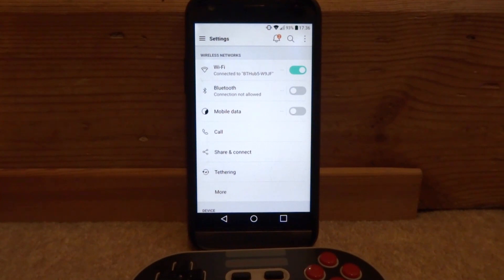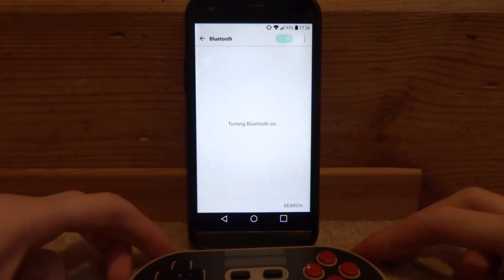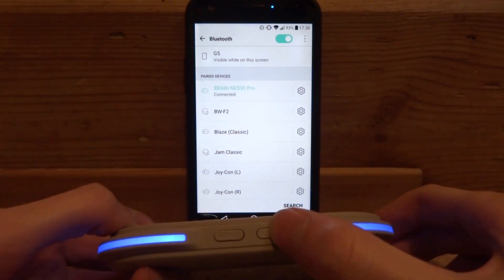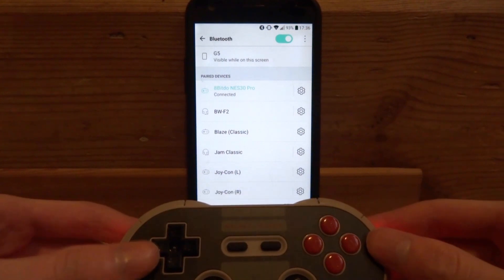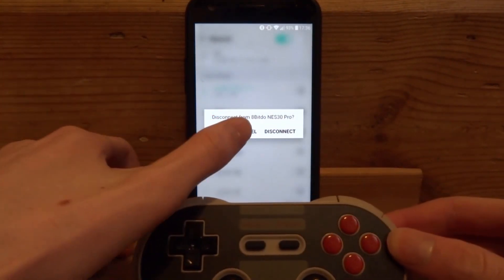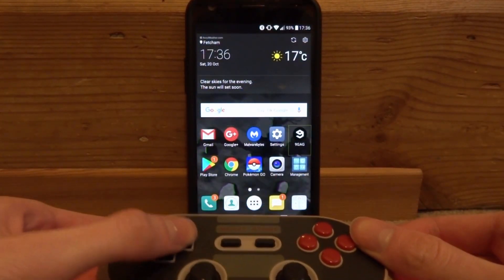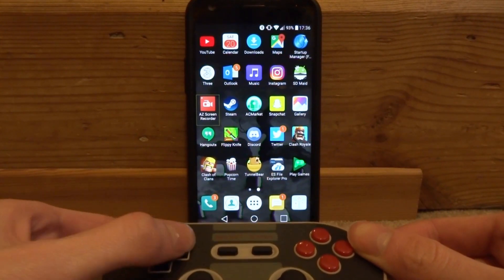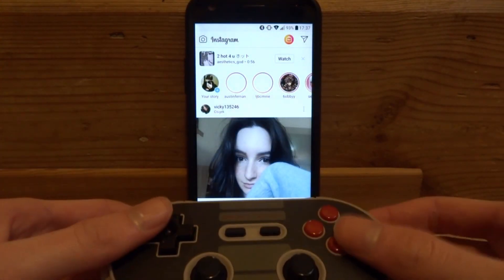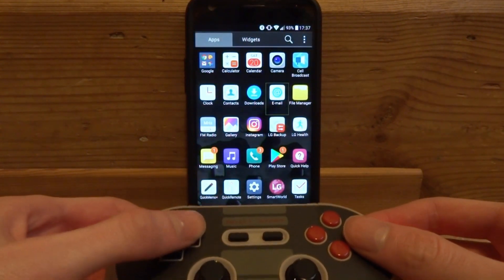To get this controller working on Android, go into your device's settings and click on Bluetooth — make sure Bluetooth is turned on. Get your controller and hold the power button for a few seconds until it starts flashing blue, then tap the communications button. It should come up in the list; just tap it and connect. I can now press B to go back, navigate the main menu, and even open apps like Instagram — it works really well with Android.